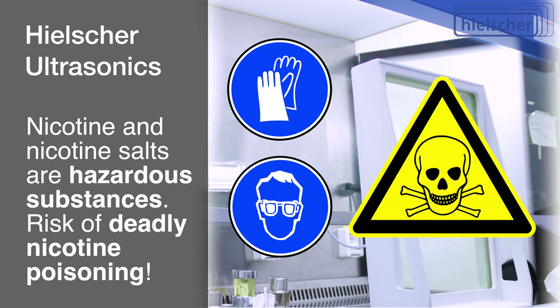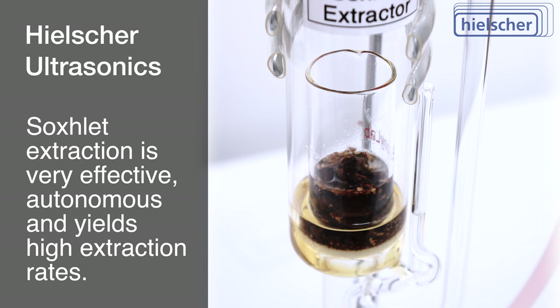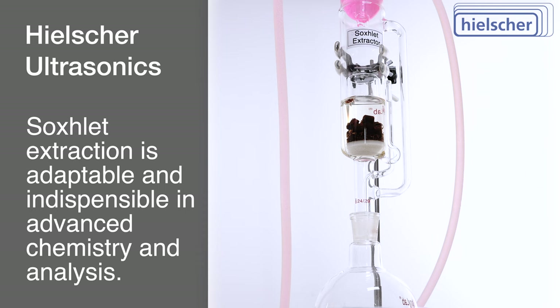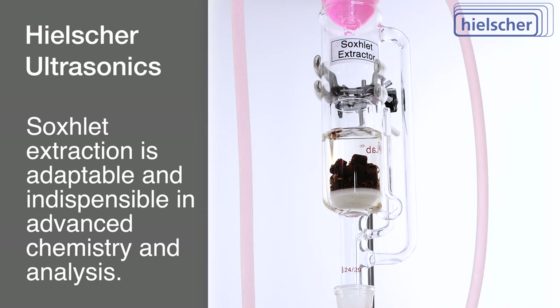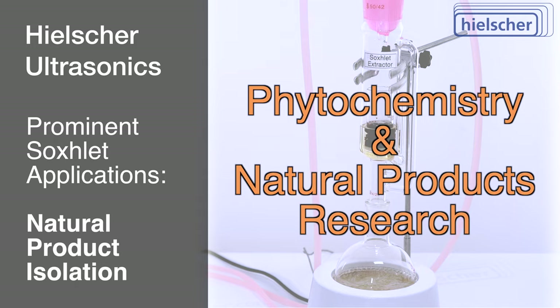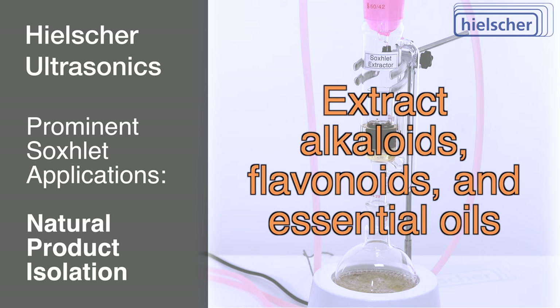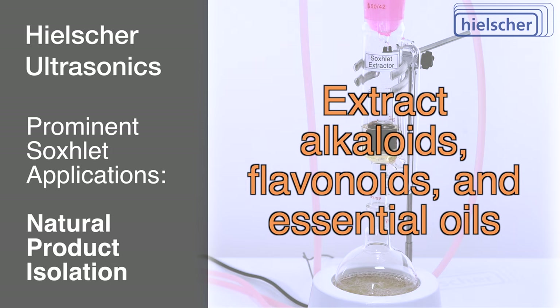The Soxlet technique is a very effective extraction method that operates autonomously through numerous cycles, yielding commendable extraction rates. The adaptability of the Soxlet extractor positions it as an indispensable tool across various domains of advanced chemistry and analysis. Some of its prominent applications include natural product isolation. Phytochemistry and natural products research benefit significantly from Soxlet extraction, facilitating the extraction of bioactive compounds from plants, seeds, and herbs. Extracted substances such as alkaloids, flavonoids, and essential oils can be subjected to further analysis, potentially finding application in pharmaceuticals or the flavor industry.